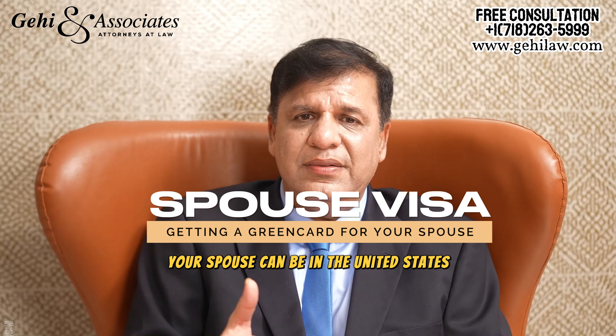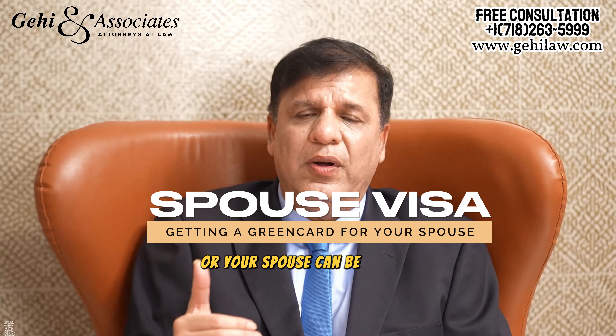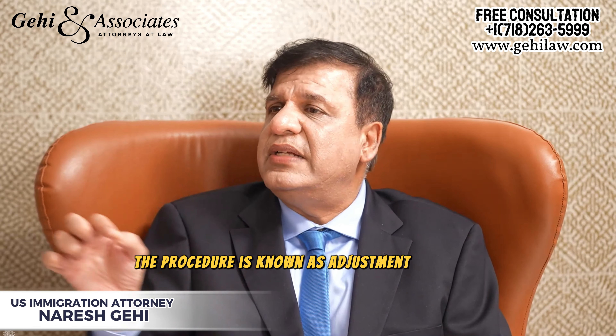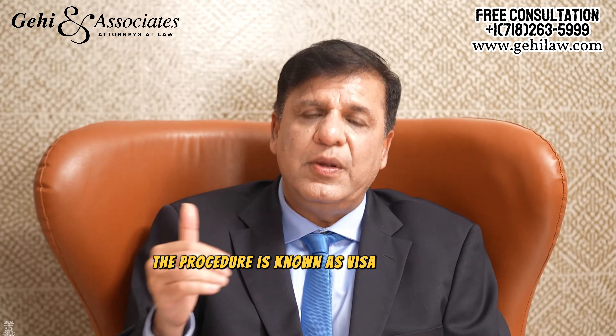Your spouse can be in the United States or your spouse can be abroad. Where the spouse is in the U.S., the procedure is known as adjustment of status. But when your spouse is abroad, the procedure is known as visa processing.